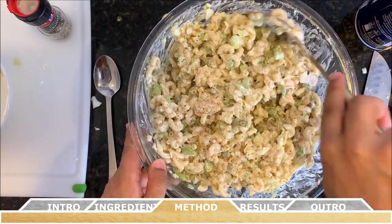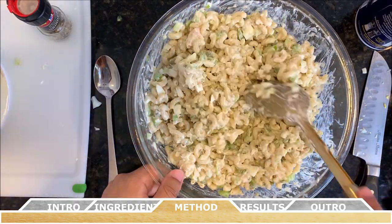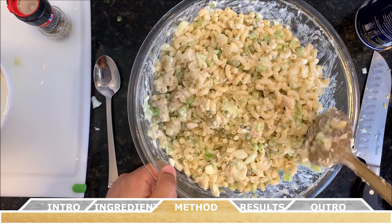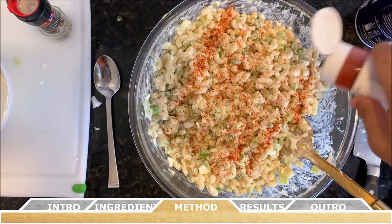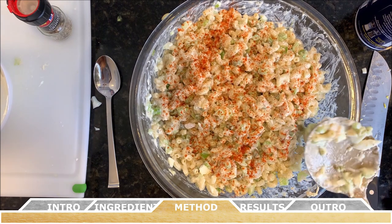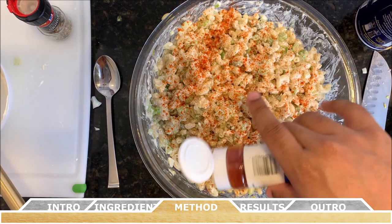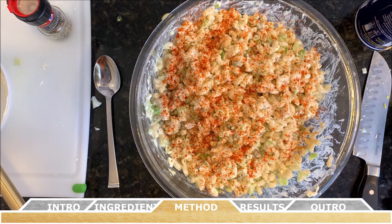As any good chef knows, give it a couple of taste tests to make sure the flavor is what you're expecting. Once it's to your liking, garnish the entire dish with a healthy coating of paprika. Then cover the dish with a large lid or plastic wrap and refrigerate until ready to serve — and just like revenge, it's best served cold.